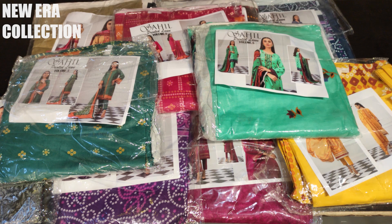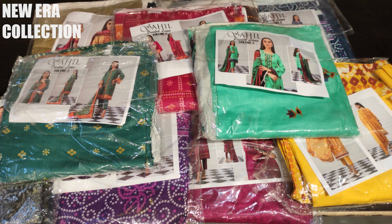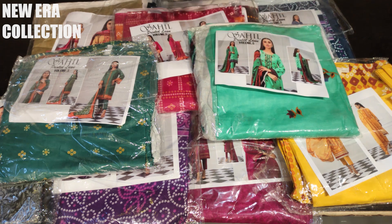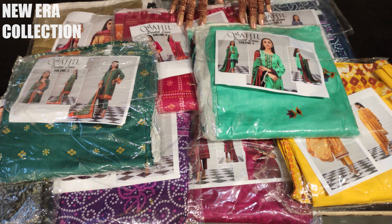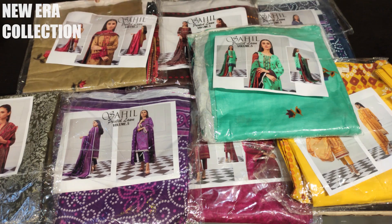Hello my lovely viewers, welcome back to New Era Collection. Today we are looking at a printed lawn collection which is Saihl's Volume 5. This is original and you will get pure lawn. Saihl is a brand that gives you reasonable pricing and lawn fabric. The quality is decent according to the price range, and this brand is very much in demand. We will show 10 pieces in total of this printed collection, so you need to check the print as there is no embroidery.